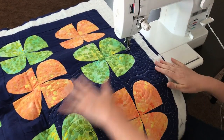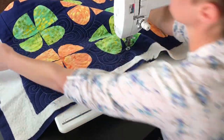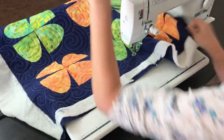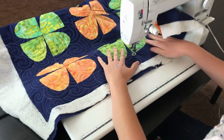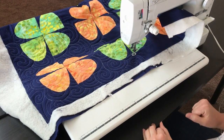Now that I have this quadrant filled in, I can go ahead — I don't need to really lift it up — just turn it, kind of rearrange my fabric and refold it as needed, so that now I only have this next quadrant underneath. I'm going to go ahead and work my way back to the center and then work my way out and fill in that section the same way.